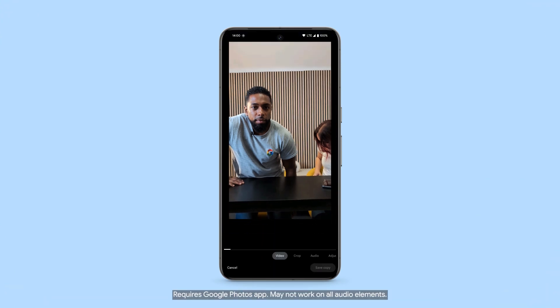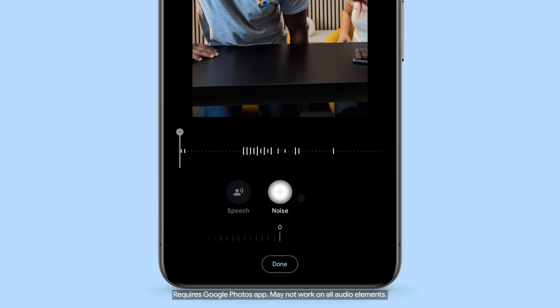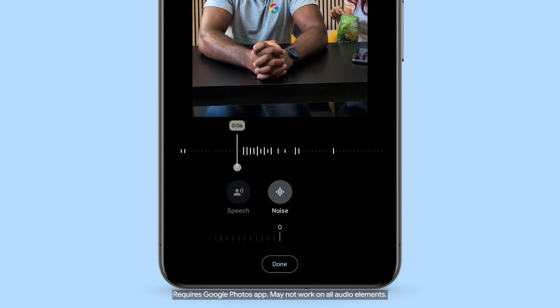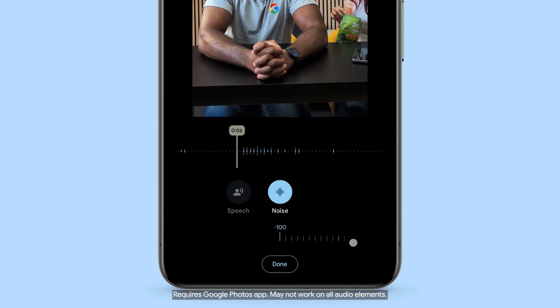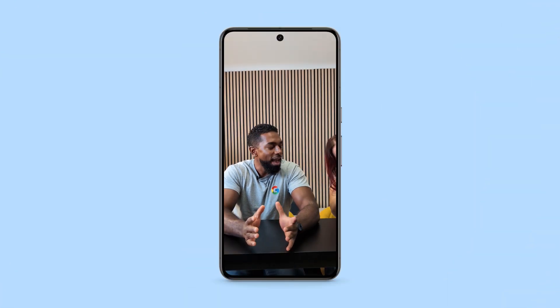Let's use Audio Magic Eraser to tweak the video you just recorded. Once you've recorded the video, go into Google Photos and select it. Then select Audio. Choose Auto to have Pixel improve the audio, or you can select and adjust the audio to your liking. When you're happy with it, tap Done.